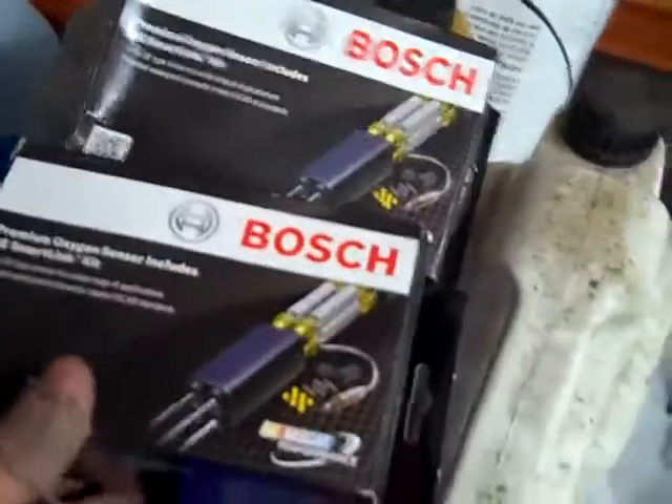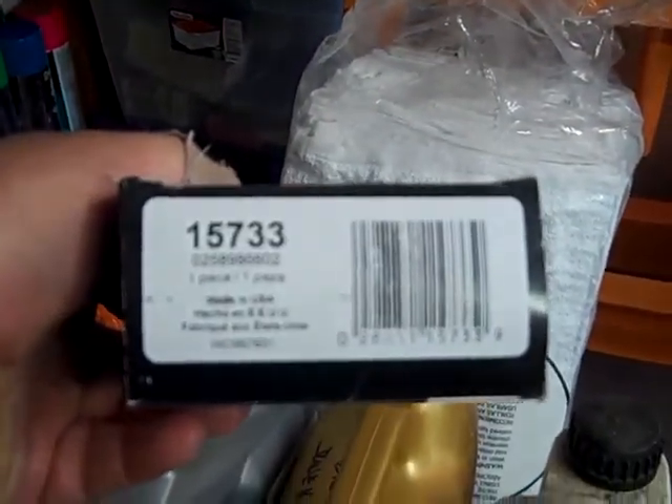Here are the two new sensors waiting to go in. It comes with all the stuff you need to put them all together and make watertight connections. All I need is time to do it.